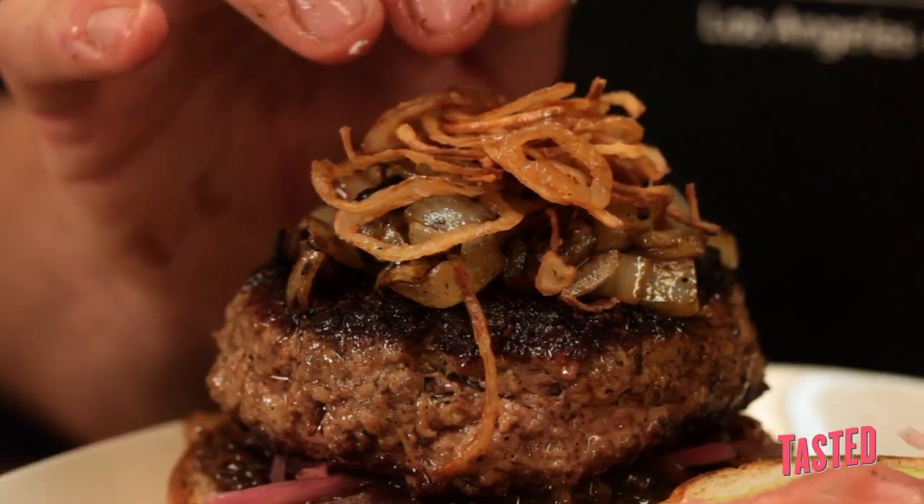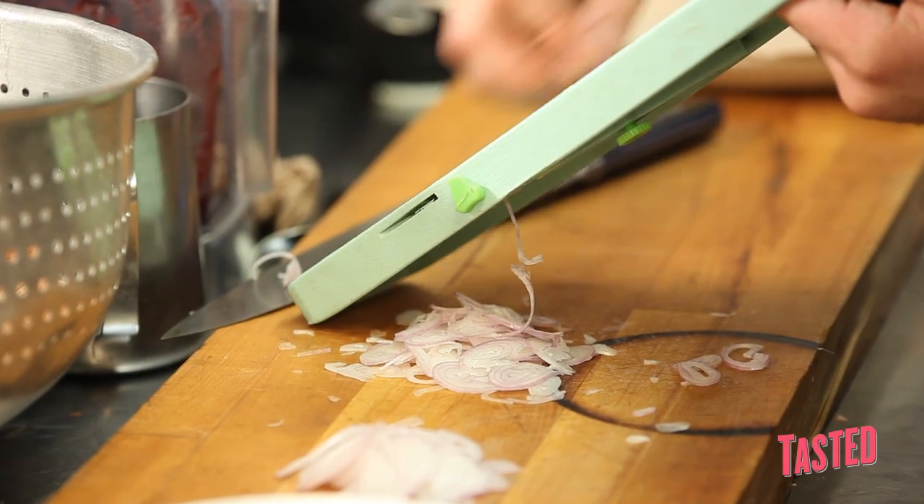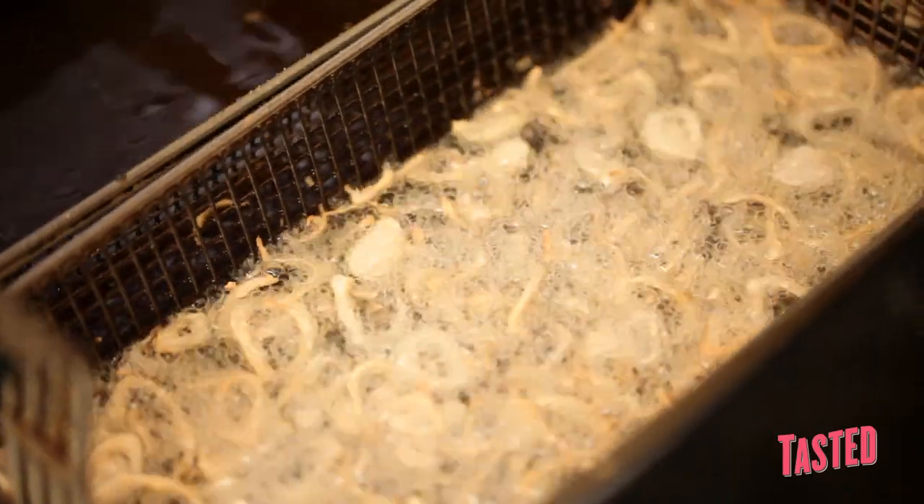Every burger needs a good crunch. Crispy shallots are really what can round this out and give you that texture and that crispiness. A shallot that's sliced thin, dusted in flour, and then fried until it's crispy.